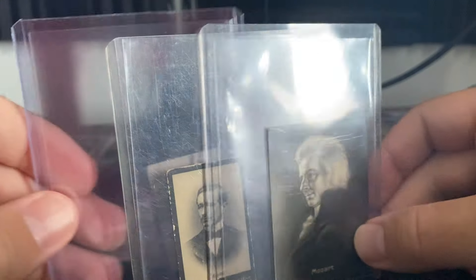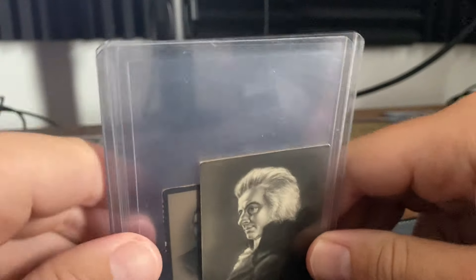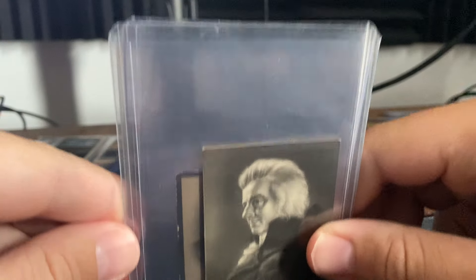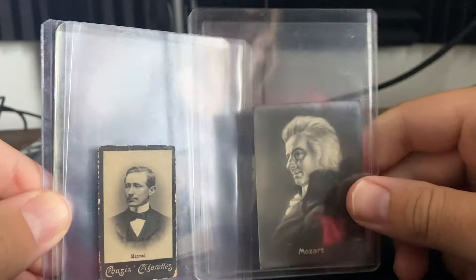Those are some non-sports pickups. Hope you guys enjoyed this video. If you ended up picking up anything from the Vintage Non-Sports Auction, let me know. I'll catch you guys in another one.